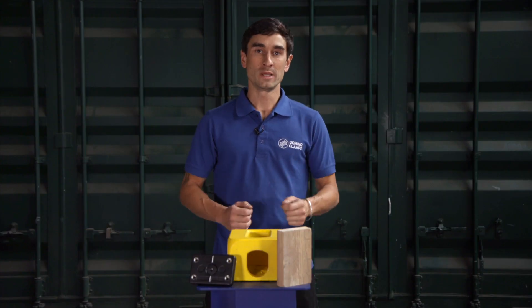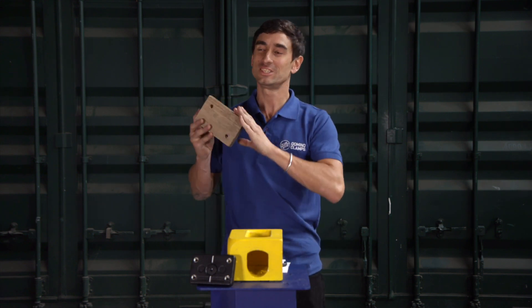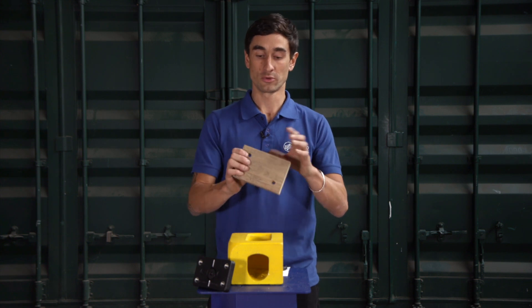In true Blue Peter style, here's one I made earlier — yes, I always wanted to say that. Now this is ready to bolt onto our Domino Clamp, so in order to find the correct length set screw, we need to add up the thicknesses of what we're going through.